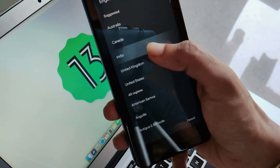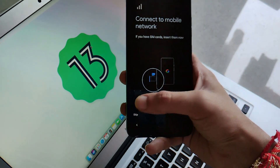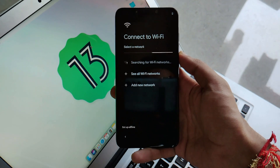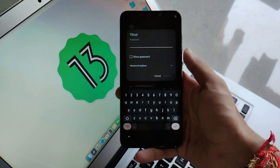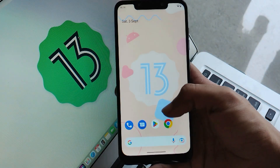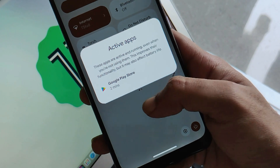It's good that on selecting English you can now get the English India language. Moving further, you can just set up your device as you do usually when you first boot a fresh ROM. Now let me set up my device which has been booted into Android 13. Our phone has been set up successfully with all the basic setup. Scrolling from the top, you can see all the options, and this new Active Apps feature you get in Android 13.